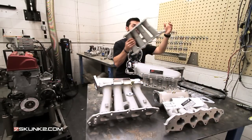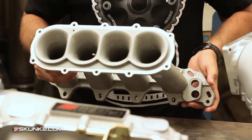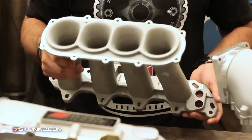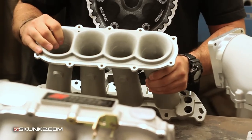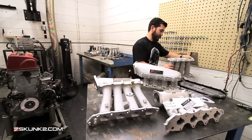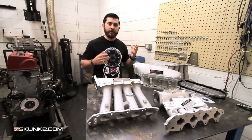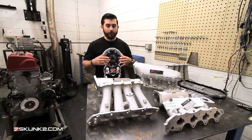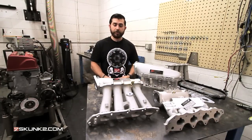This is the inside of the runners right there. These runners are 8.72 inches long — for people who prefer millimeters, that's 222 millimeters. There's plenty of material in here for porting if you want to do that. This manifold, the Ultra Street manifold, really shines anywhere from 6,000 to 10,000 RPM. It's ideal for basic bolt-ons, a mild turbocharged application, or a really good all-motor setup.